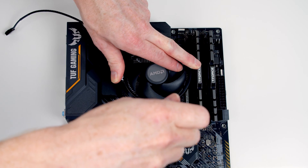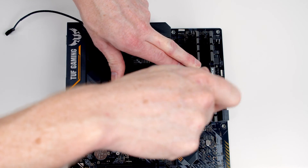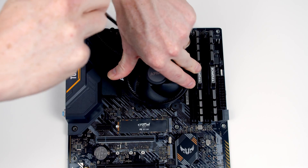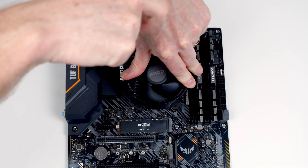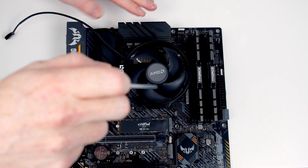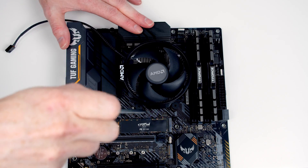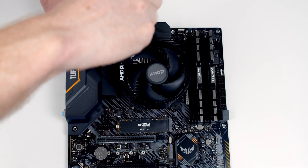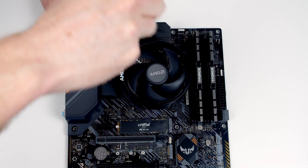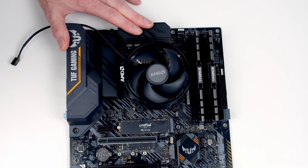Then we're going to go to this corner. The idea is you only want to tighten the screws up a little bit at a time so you don't apply too much pressure to any one side of the socket at once. So all I'm going to do is give one side a couple of turns, then the other side, and just repeat that process. Okay, that's all four corners fully tightened.